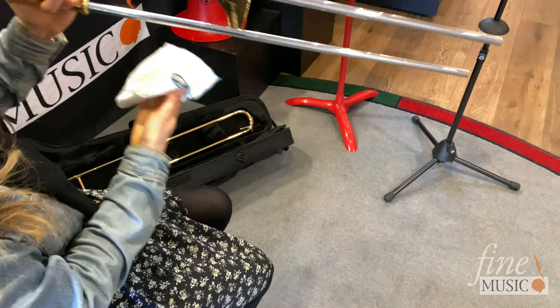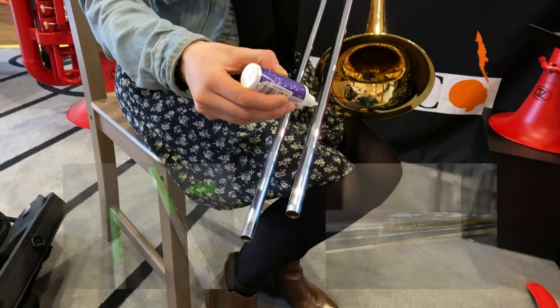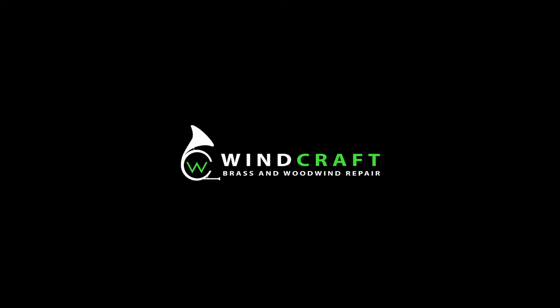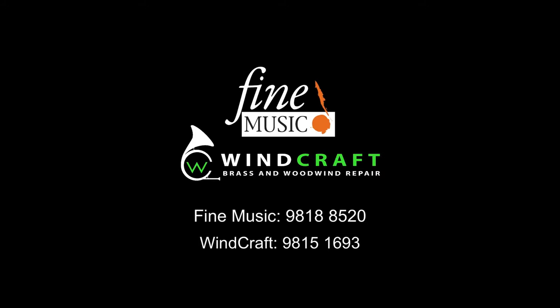It's also important that you only apply the lubricant to the bottom of the inner slide and not the top. If you continue to have issues with moving your slide, we recommend contacting our service department WingCraft. That's everything you need to know about lubricating a trombone inner slide.